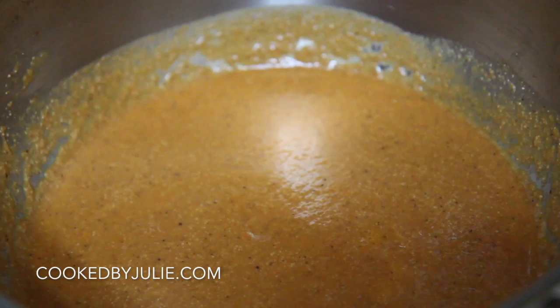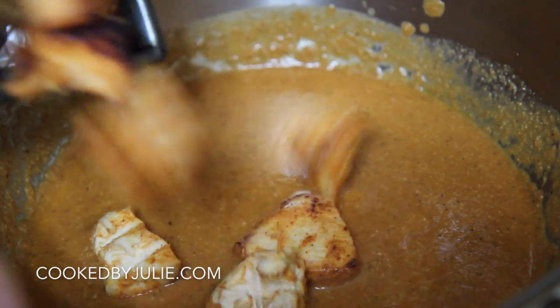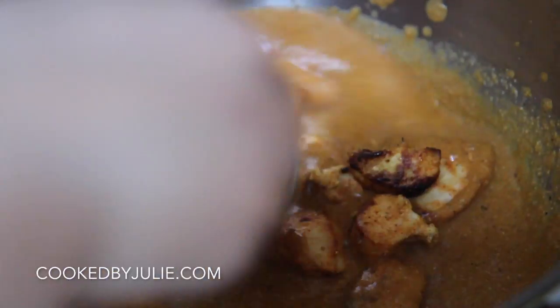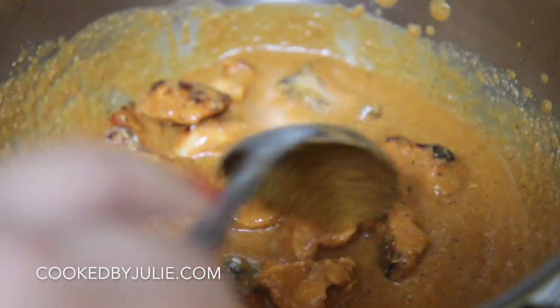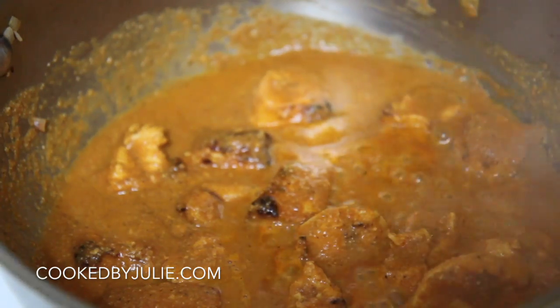We're going to add the chicken to the sauce. Check for seasoning — if it needs more salt, add it now. My sauce definitely needed salt. Let's simmer the chicken in the sauce on low heat for about 15 minutes, and then we're done.